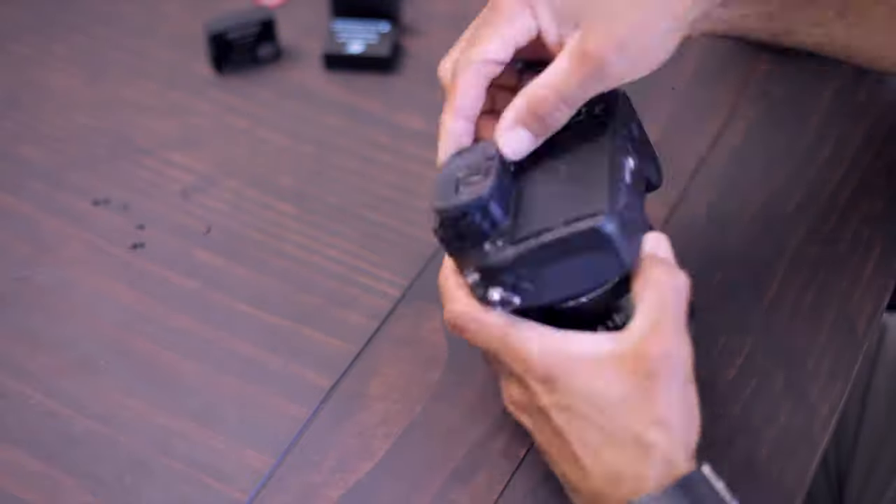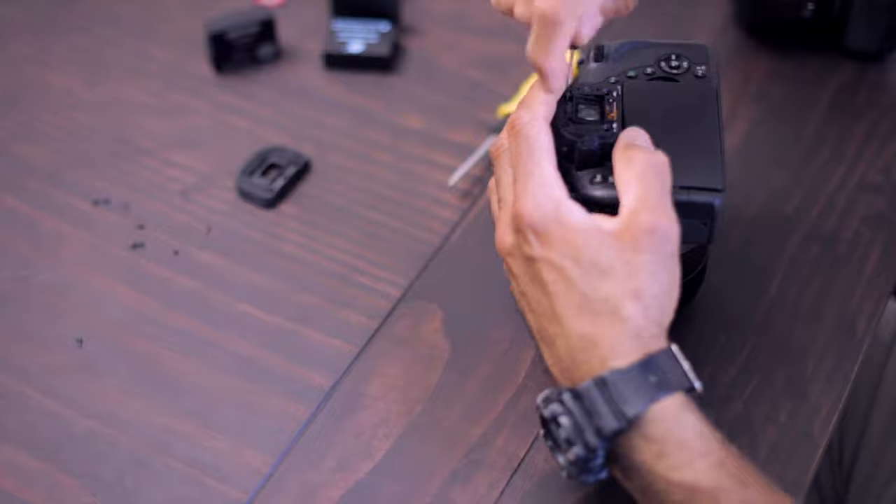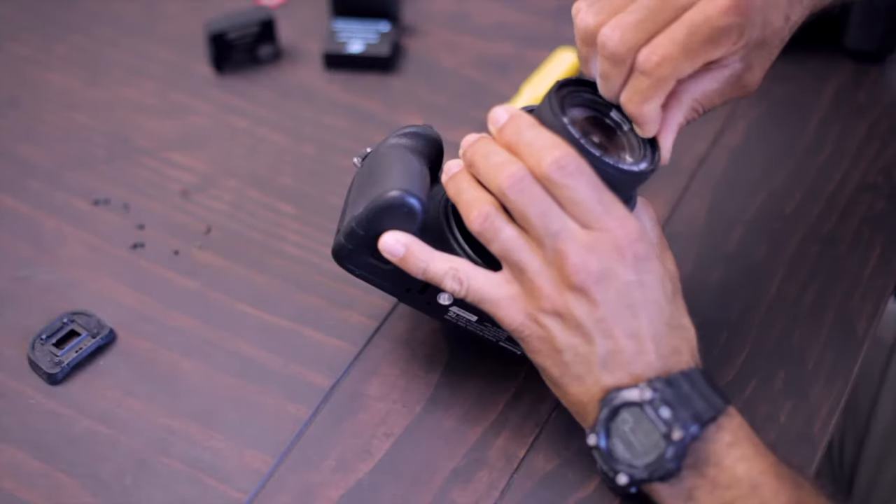My FZ1000 had a problem with the zoom. One of the covers within the lens flipped around. So I started disassembling the camera after I realized that I could go through the front.